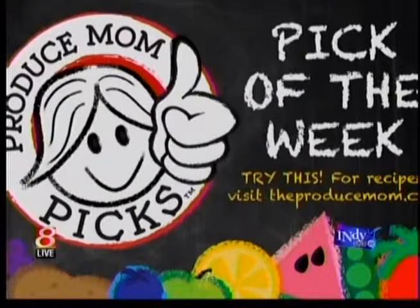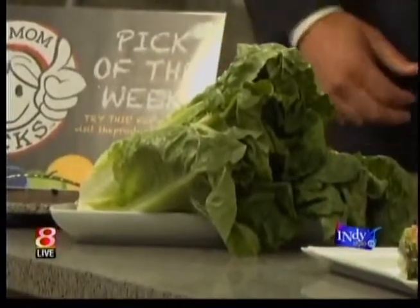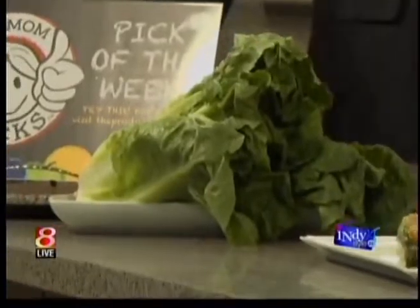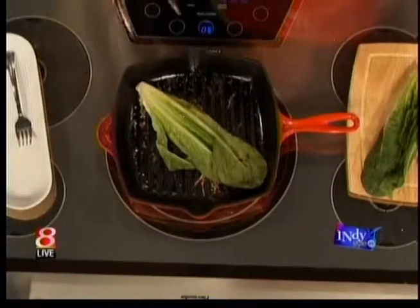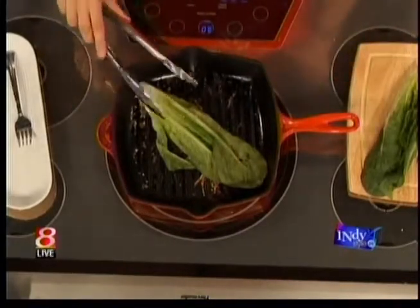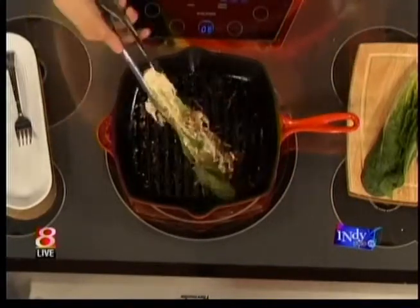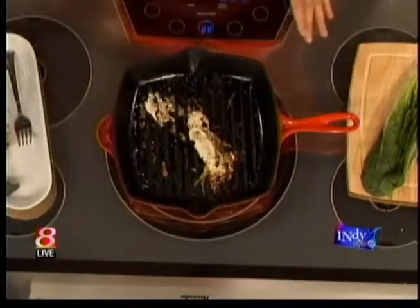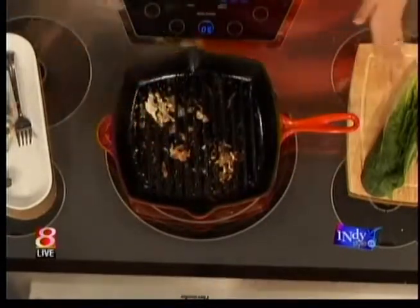Have you ever grilled your salad? I actually have. But I didn't do it the way I'm sneaking ahead to look at the finished product there — I obviously wasn't doing it right. One of the most iconic salads of all time is Caesar salad. It's great for entertaining, very rustic, very delicious, and when you do it on the grill pan like this, it turns your salad into something very savory.